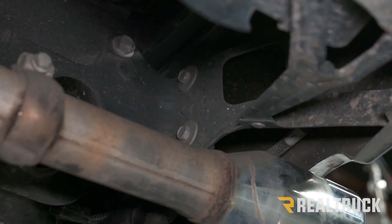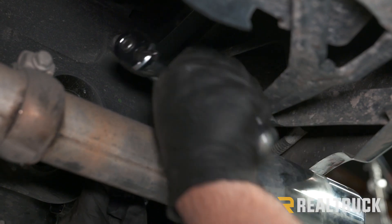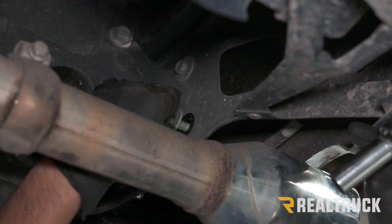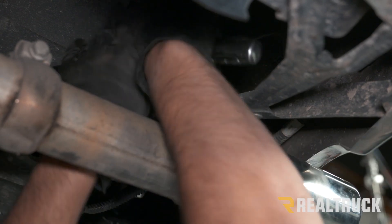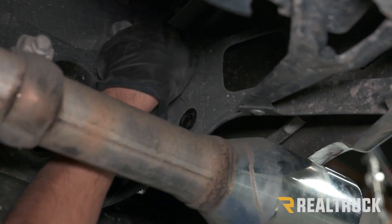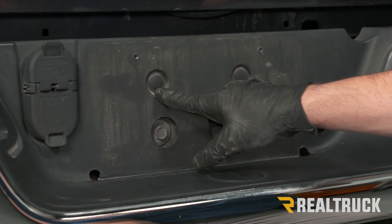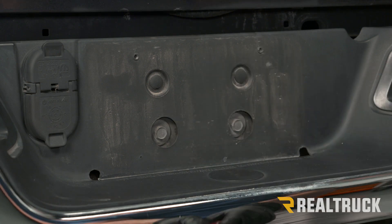On the driver's side, right above our tailpipe, there are going to be two 15 millimeter bolts — we need to remove both of those, and we're going to do that on both sides. At the front of our bumper we also have two push pins and two 15 millimeter bolts. We need to remove all four of those and then our bumper can come off.